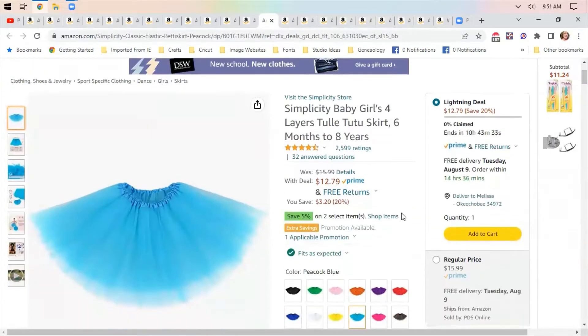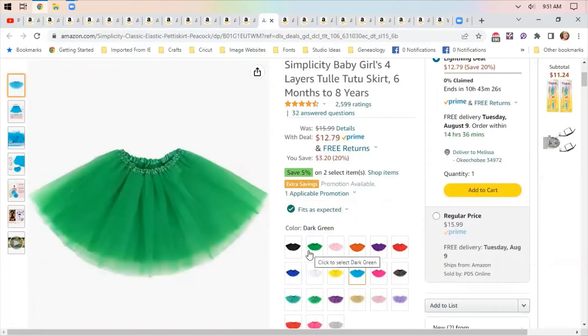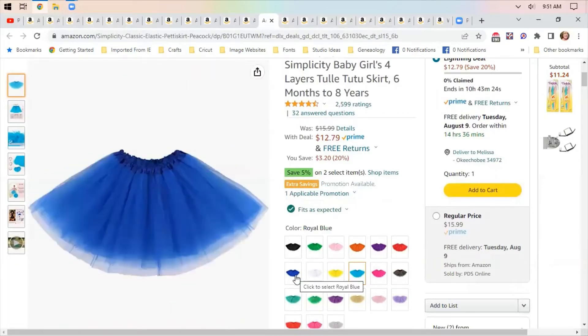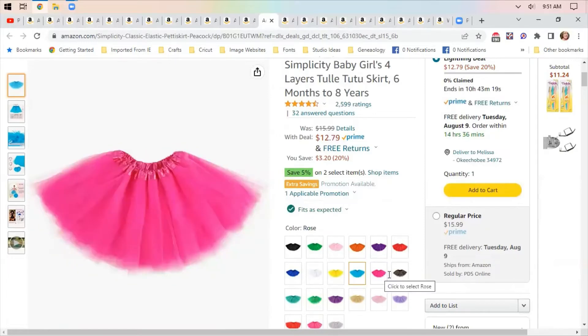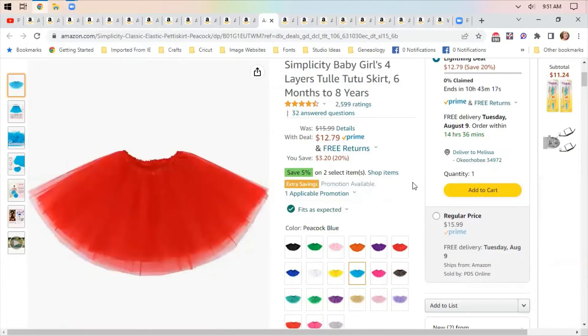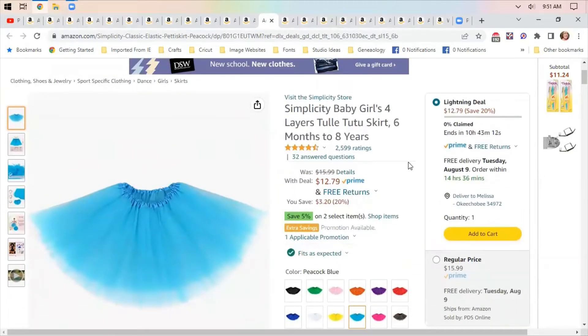Tutus — I saw these, they were cute. You guys know I have a new grandbaby. I thought, well, I can't make tutus for that price. They're actually intended for six months to eight years, so they're great for picture taking or to buy for little girls to play dress-up. This is cheaper than I could make a tutu. This is a lightning deal — it's only good for 10 hours, so it's good through the end of the day today.